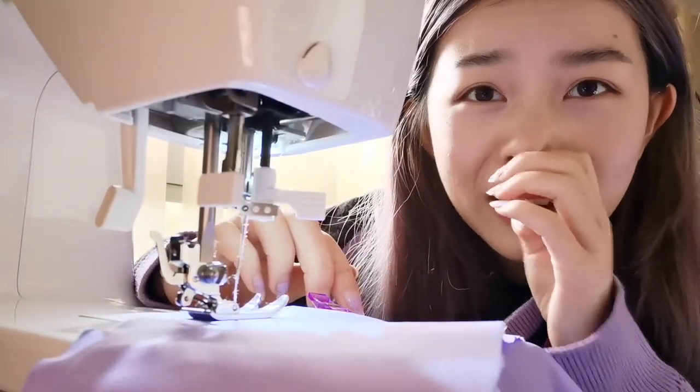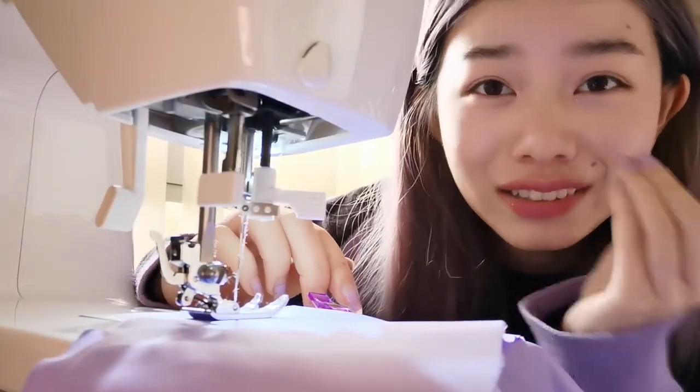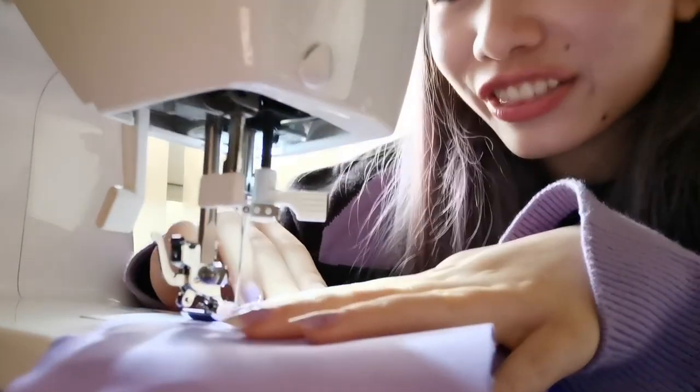I just realized the camera is shaking violently. It's like an earthquake!